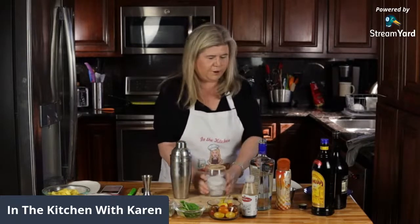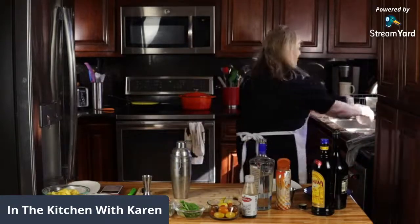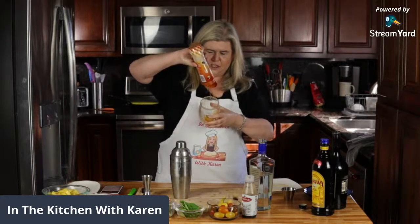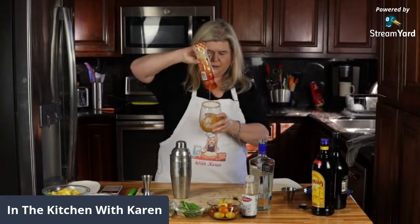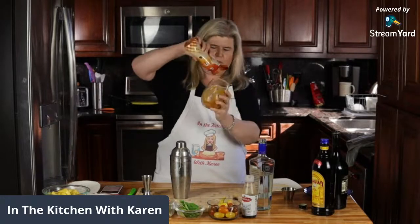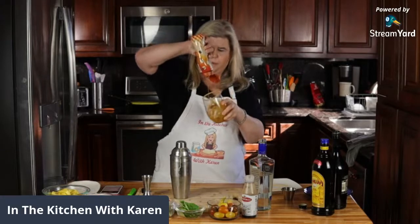Oh my gosh, I forgot the most important part - see, live television! I forgot to put the caramel sauce in the glass. It wouldn't be a salted caramel mudslide without the caramel, right?